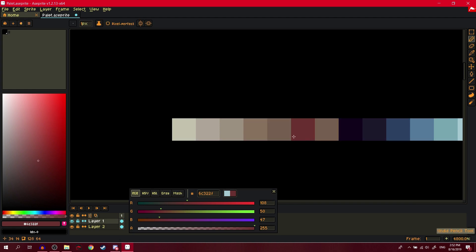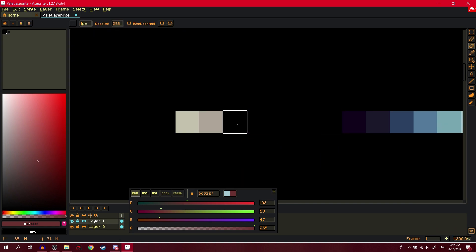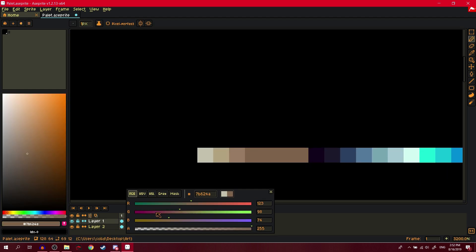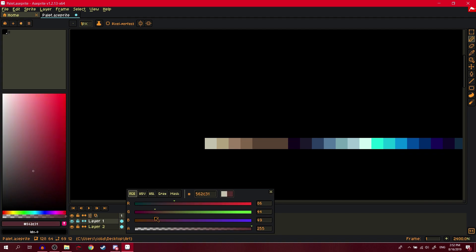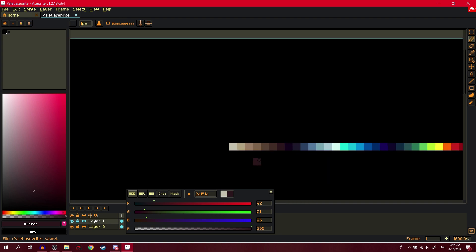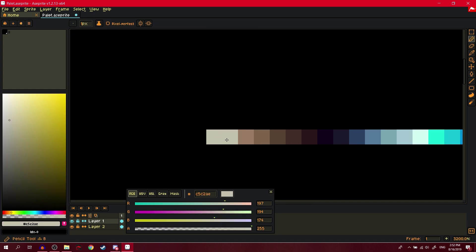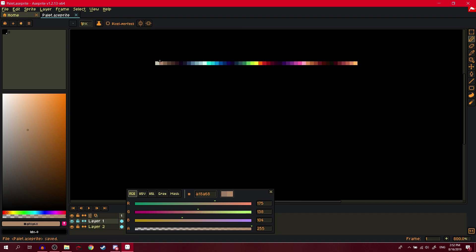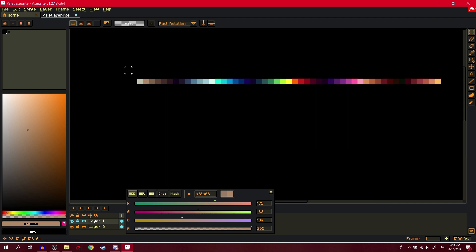It's not getting dark enough, so to fix this: remove the ramp and start over. Add a bit of red as it gets closer to the darkest color, just to give it that juiciness. Then we reduce the colors because there are way too many in this ramp. That's a lot of browns in this palette, but I can deal with that.